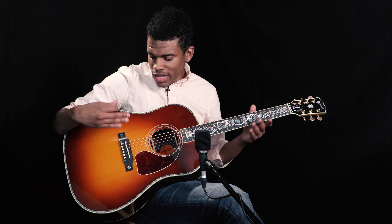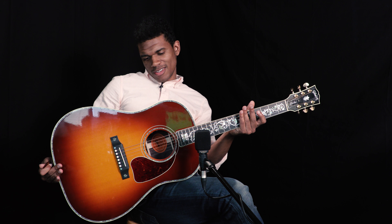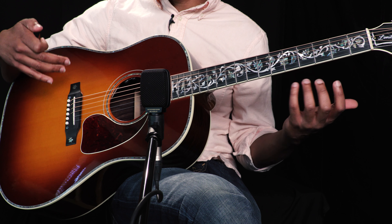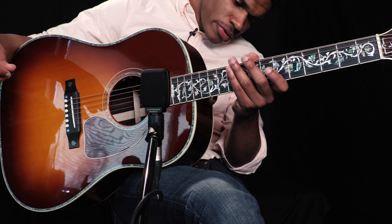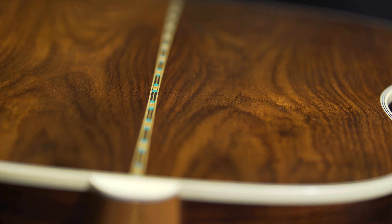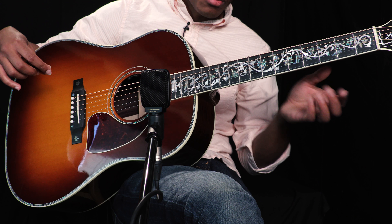This one has a Sitka spruce top and the back and sides are rosewood — a variation they like to call mystic rosewood. They call it mystic rosewood due to the kind of figure that the wood exhibits and the way they cut it. There's also a really beautiful back strip on this one with awesome turquoise-type qualities in the color and a real nice mosaic pattern.